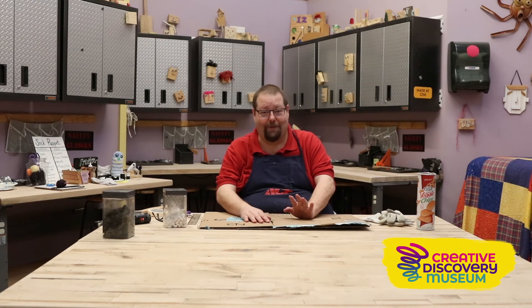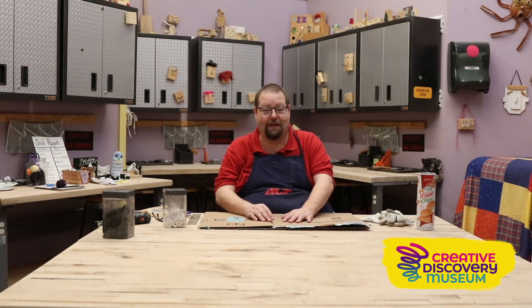I'm Glenn Gass. I'm here at the Creative Discovery Museum, and come back and check with us again next time for another project.